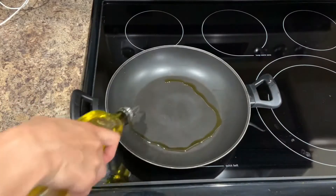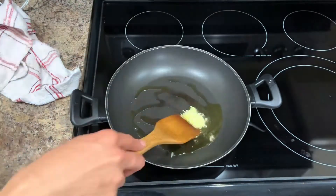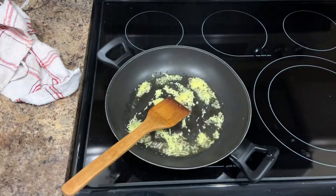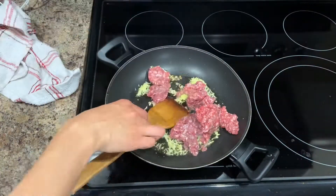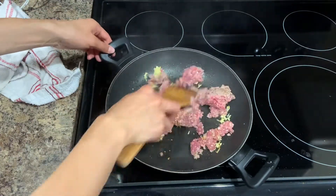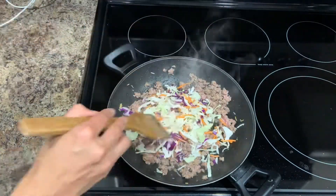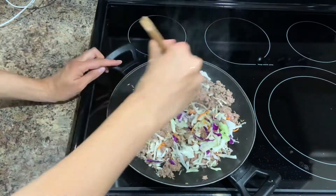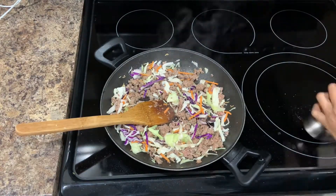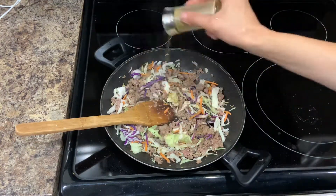I need to cook my filling, and I'm using olive oil, starting with the garlic and ginger. It takes only 30 seconds, and after that I put in my ground beef, about 250 grams. I cook it until it changes color, then I add 80 grams of cabbage and let it cook for maybe two or three minutes. After that you can add some salt, pepper, and spices — I use a little bit of cumin, and that's it.